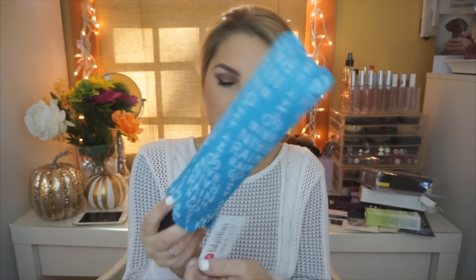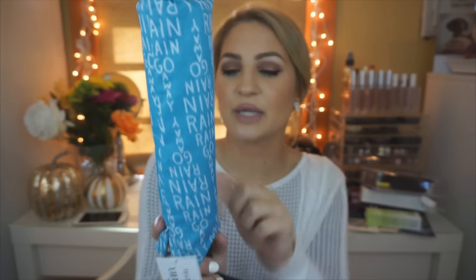This looks like an umbrella — that's fun. This is a cute umbrella. It's by the Tappan Collective and it has like a bunch of things on it. It says "rain, rain, go away" all over it. That's really cute. It's a nice umbrella — I feel like I'm really stocking up on my umbrellas.